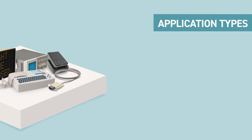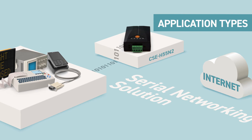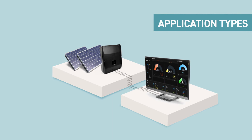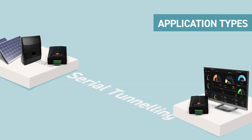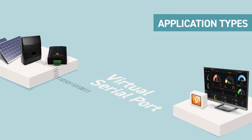The main applications include a serial networking solution where the device acts as a bridge between serial devices and the internet. It also allows two serial devices to communicate with each other through the internet. Lastly, with the support of EasyVSP, existing serial software on a PC can communicate with serial devices through the internet as if the PC were connected directly to those serial devices.